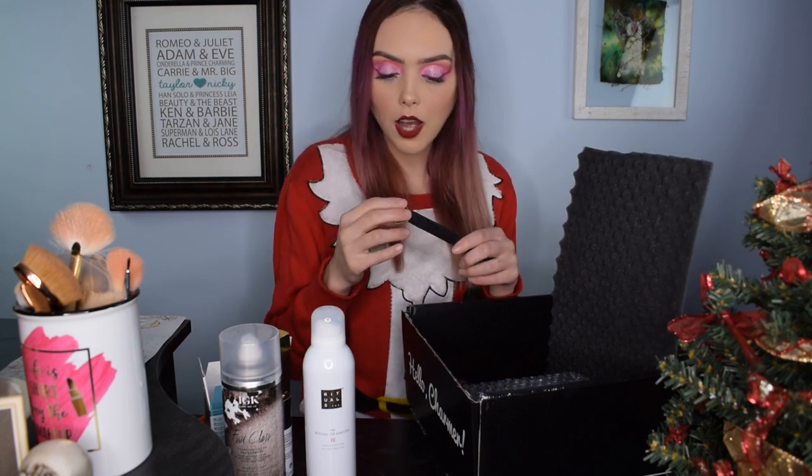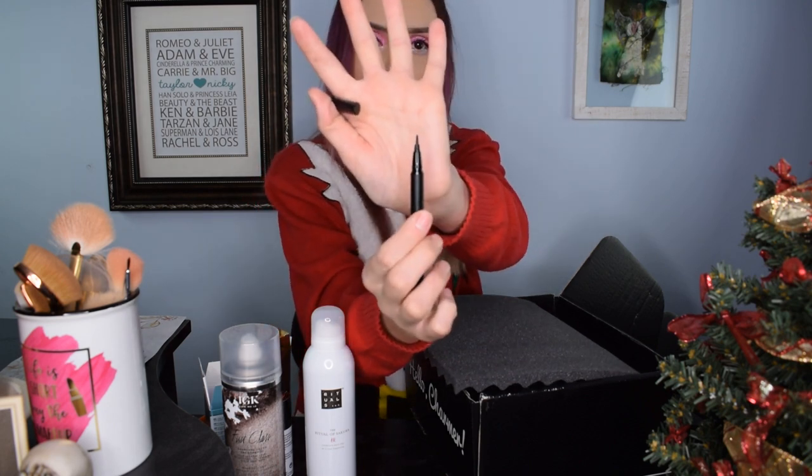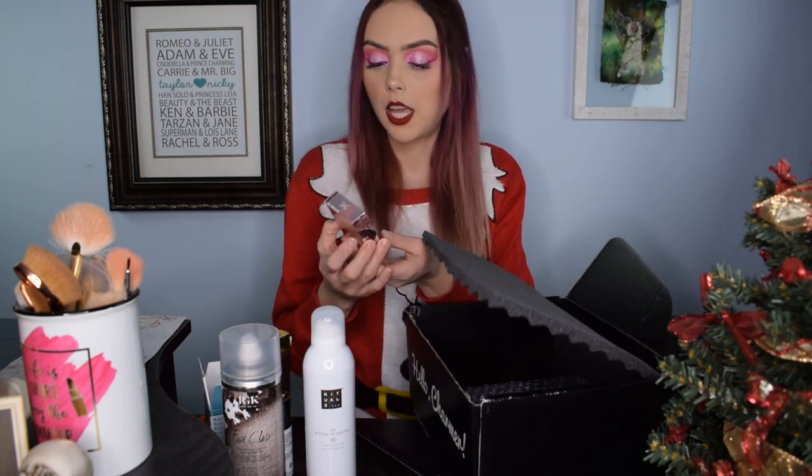This is a Kat Von D Dagger Tattoo Liner. I don't really care that much about eyeliners normally and I have a large collection of them, but I've heard great things about this particular liner. It comes in a nice pen format and it's got a slightly angled, winged tip — not just a flat tip. I'm excited to use that.